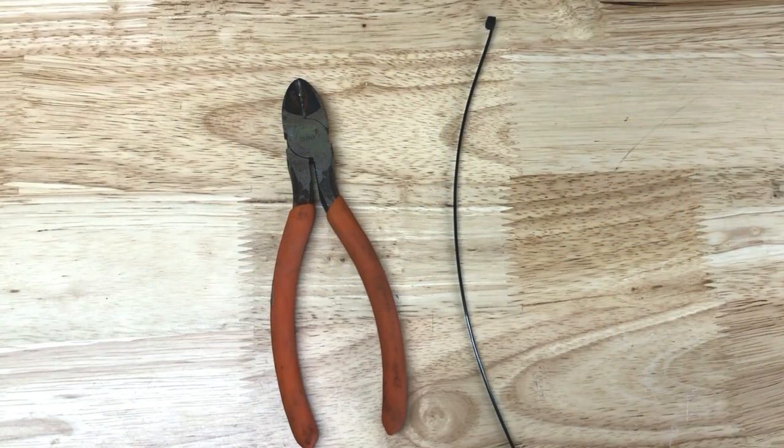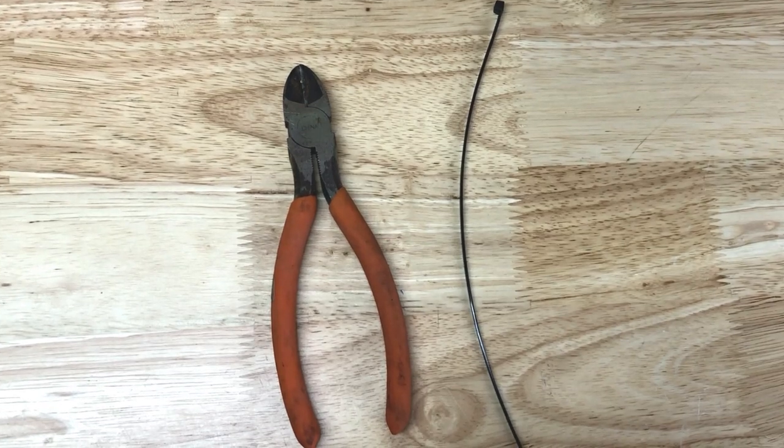Here are the tools used in this video for installing our brake pad: cutting pliers and a zip tie.